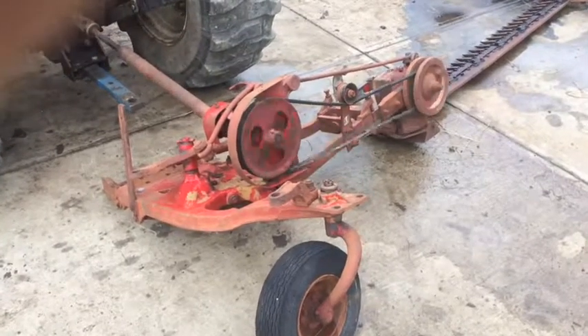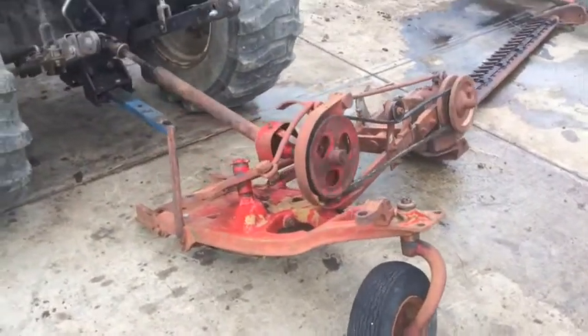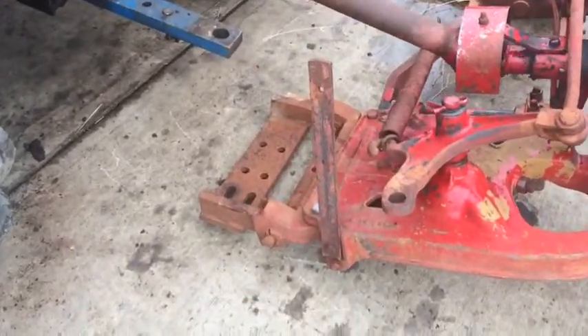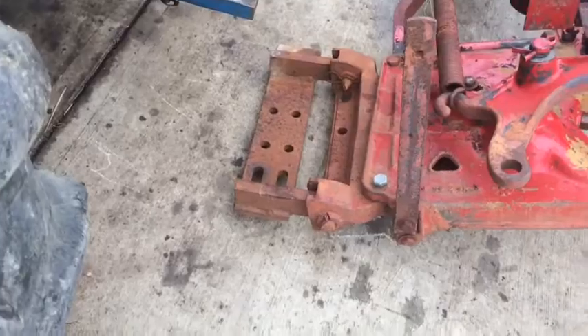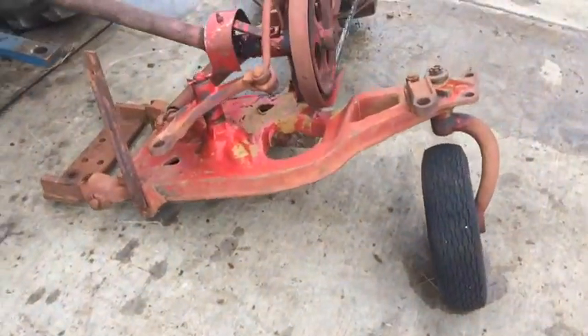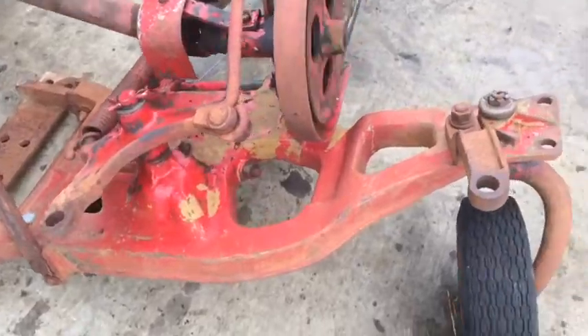There's an International Sickle Bar Mower. It is belt drive, as you can see, so you can mow that cutter bar at any angle. It's a draw bar mount or semi mount — that bracket right there basically mounts to the draw bar of the tractor. And then that crazy wheel, that tail wheel on the back, rides on the ground.